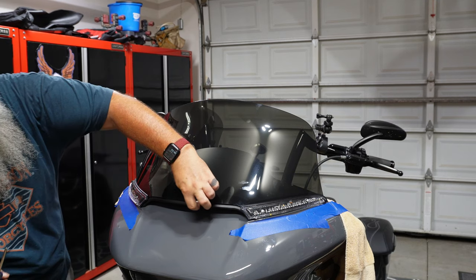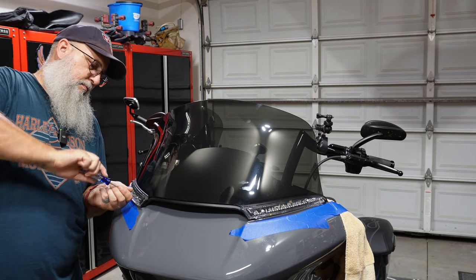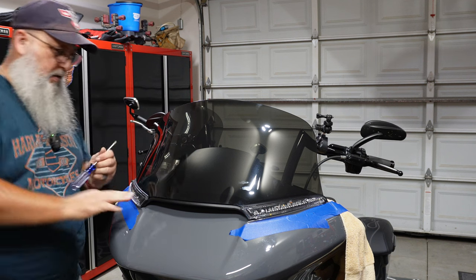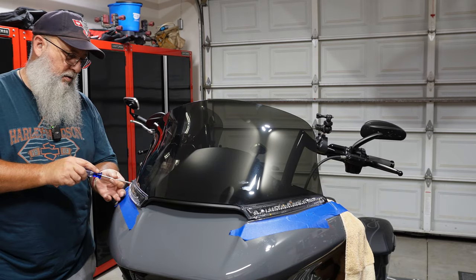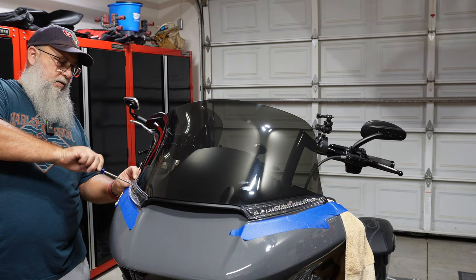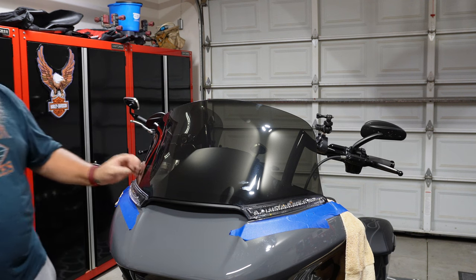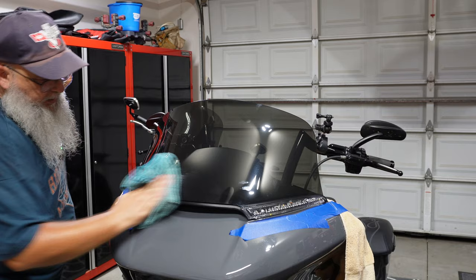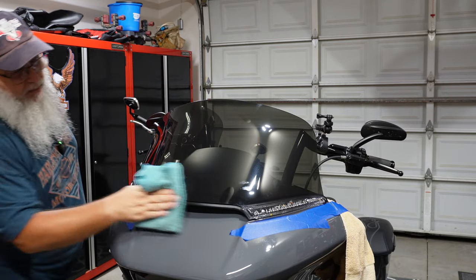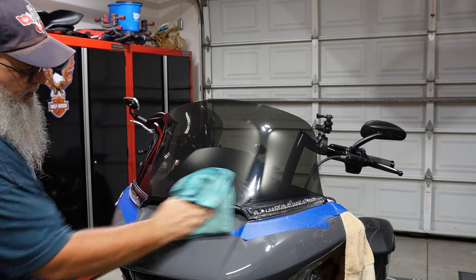Tightening down by the seal, making sure the seal looks good, tightening the remaining screws. Now cleaning up the area where the metal covers will go so there's nothing under them.